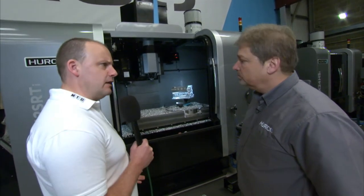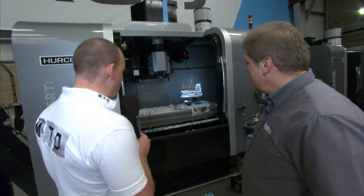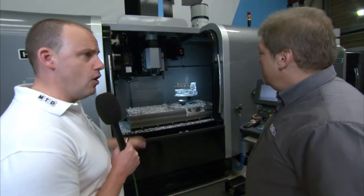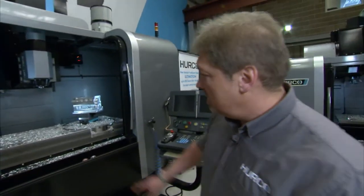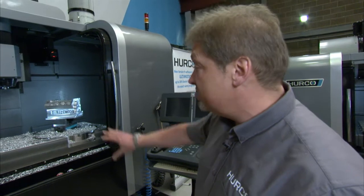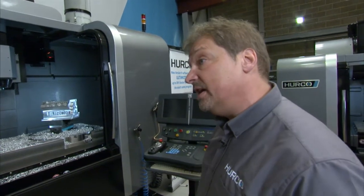The machine is quite large at 7.5 metric tonnes. In terms of component weight capacity, on the main fixed table for large components it's about 1,300 kilos, and then on the C-axis with the C-axis rotating it's about 500 kilos.